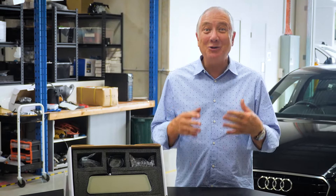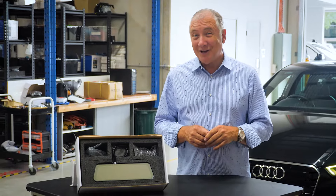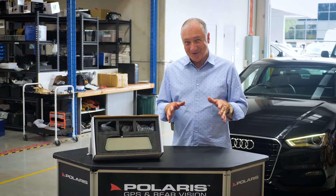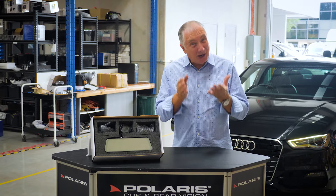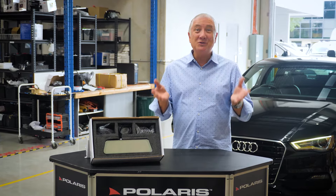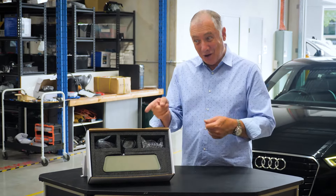Installing a dash camera is becoming the new norm. Not only can it help you with an insurance claim, but maybe even settle arguments at the site of an accident. There are so many dash cams to choose from these days, but Polaris have just introduced a reverse camera that also records just like a dash cam. Introducing the new RVM966.